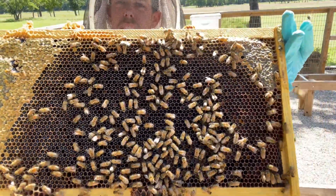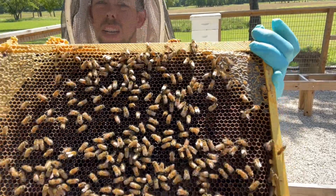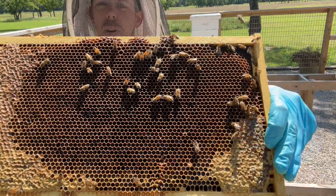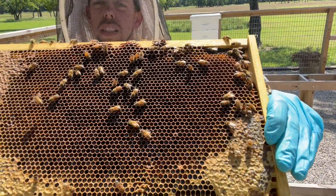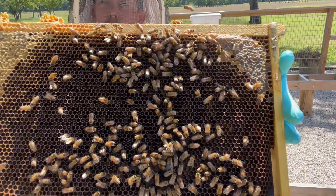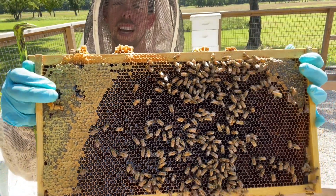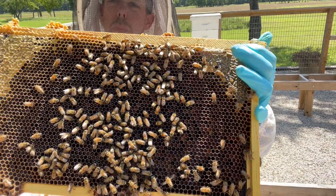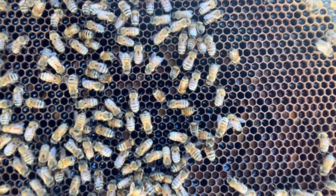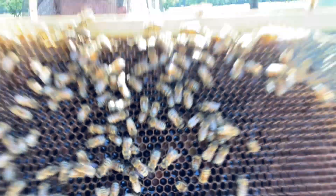They're basically backfilling all the brood area with honey, and that's something you don't want to see. It's okay if it's happening on the outside frames, but on those inside frames in the center of the brood nest you shouldn't see frames full of nectar. Capped honey around the edges is fine and normal, but I don't want to see cells in the center filled with nectar and no brood.